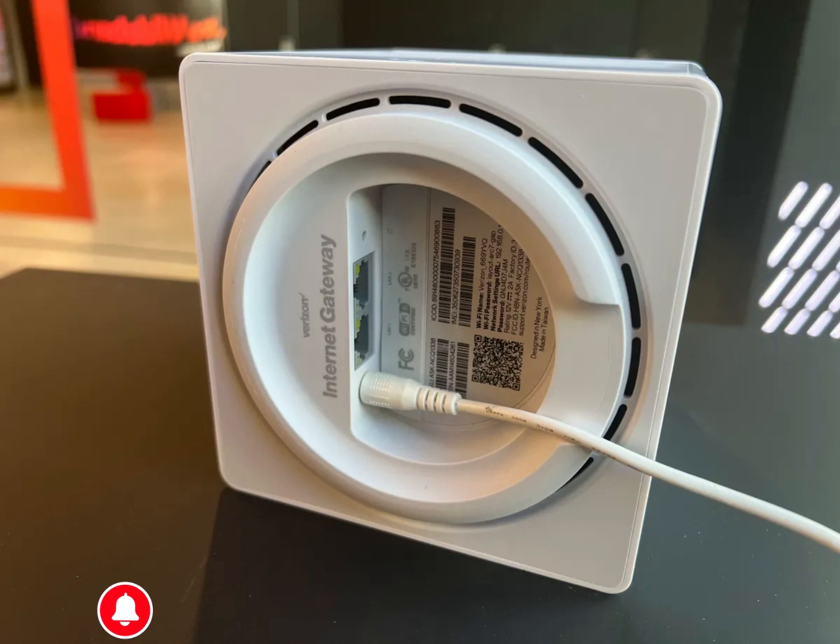The indicator will blink white and it will then change to blue. Once it hits blue, you can pair it with your phone using the My Verizon app. Your password is at the bottom of the router, by the way.